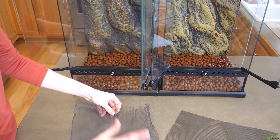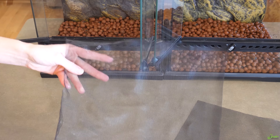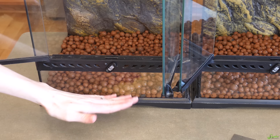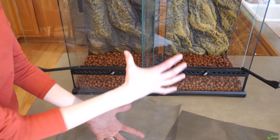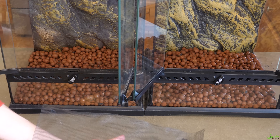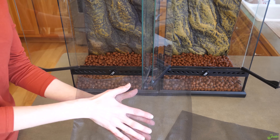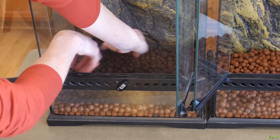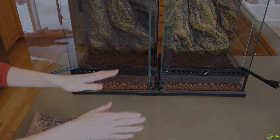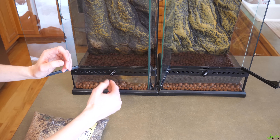The next layer is an easy one. On top of the drainage layer, you simply place a substrate barrier to separate the drainage layer from the substrate going on top. Many reptile stores sell this cut to size for common enclosure sizes, but you can also get screen door mesh from a local hardware store, which is what we did here — we just cut it to size and place it on top of the drainage layer.